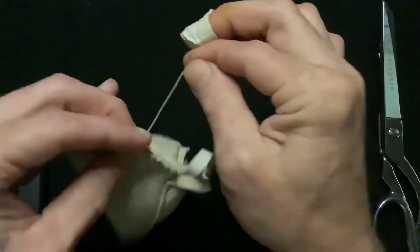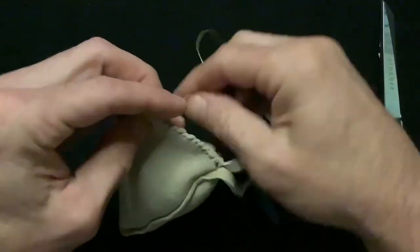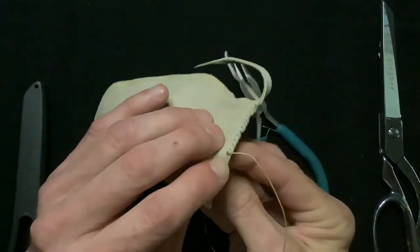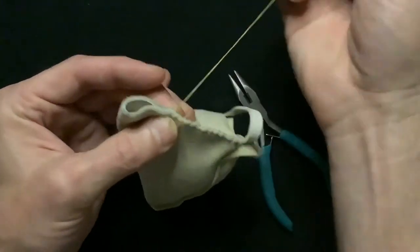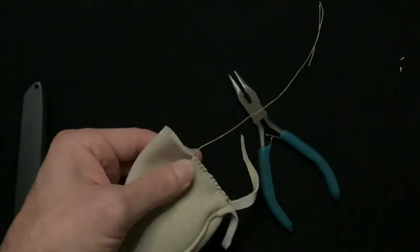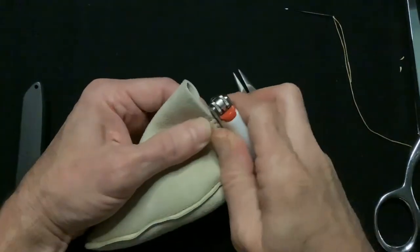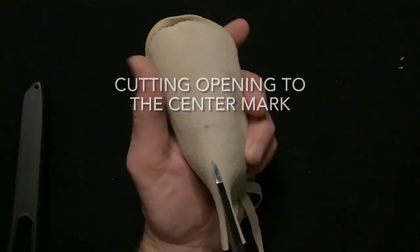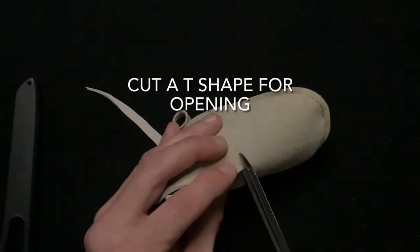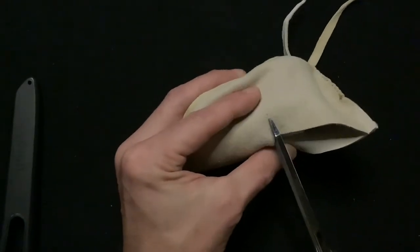We'll stitch about two-thirds of the way up, then going through the same hole of our last stitch and tying it off. Now we're going to cut our opening from the top corner to our center mark, then cut a T-shape from the center mark to a half inch on both sides of our opening.